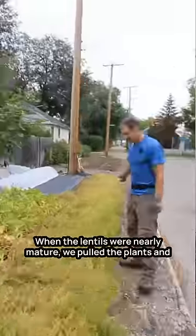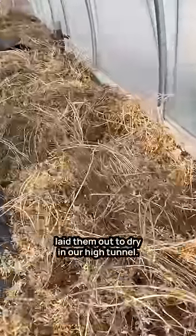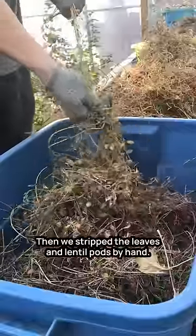When the lentils were nearly mature, we pulled the plants and laid them out to dry in our high tunnel. Then we stripped the leaves and lentil pods by hand.